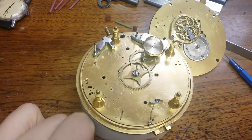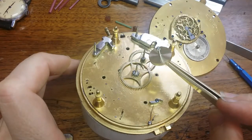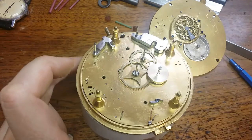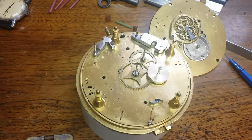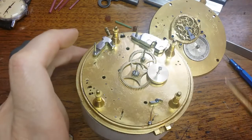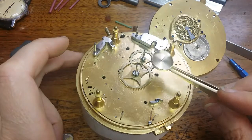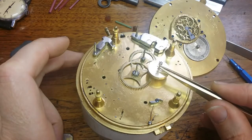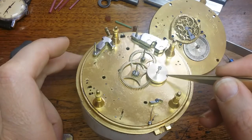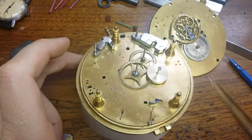We have a working contrate wheel and pinion — wonderful. But we are far from finished with the time train. There are several different things we need to do yet, starting with the contrate wheel. You'll notice that it is not spoked, so I wanted to get a working wheel first, and now we're going to cut spokes in it, just like the other gears have spokes cut into them.